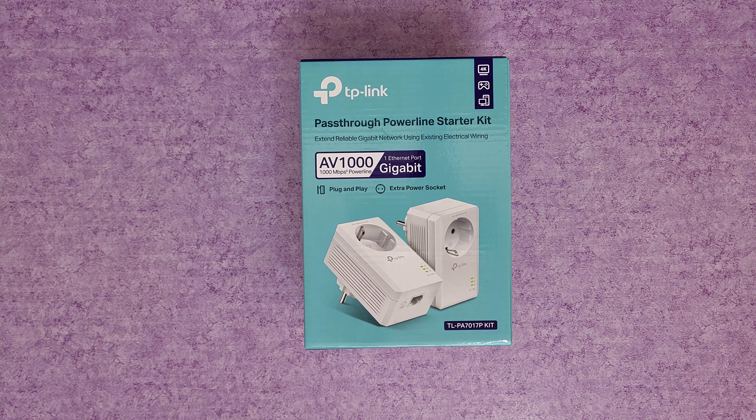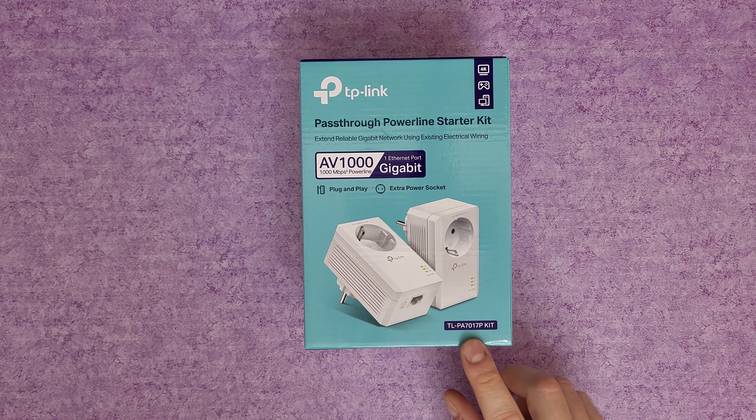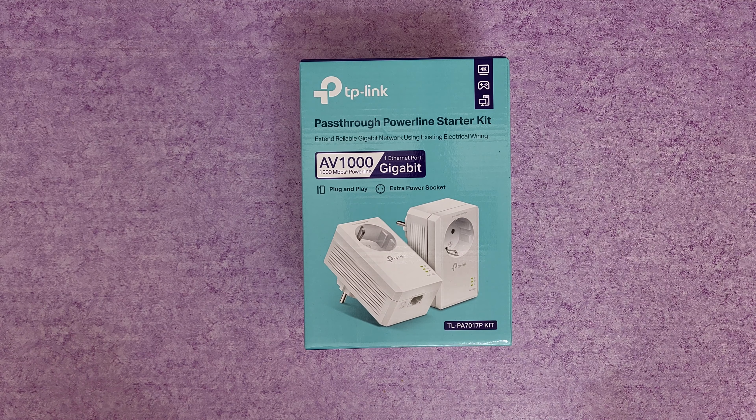Hello guys, welcome back to another unboxing, viewing and testing. Today I have the TP-Link pass-through powerline starter kit, model TL-PA7017P. It extends reliable gigabit network using existing electrical wiring at your home, store, or wherever you've got electrical wiring. AV1000 megabits per second powerline, one gigabit ethernet port, plug and play, with an extra power socket — so you are not going to lose your socket.